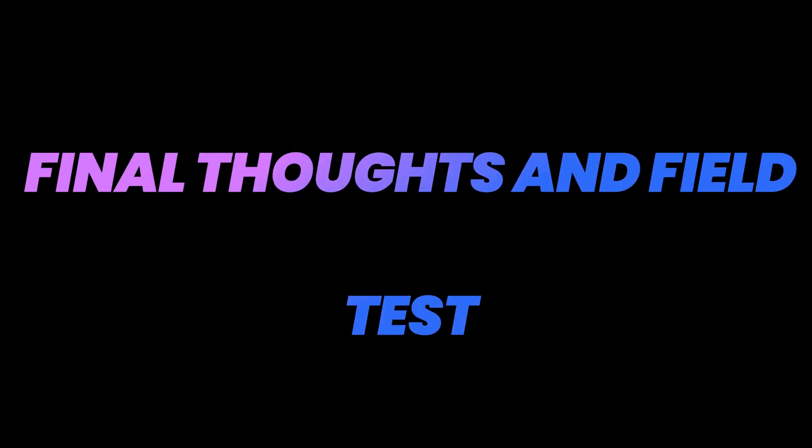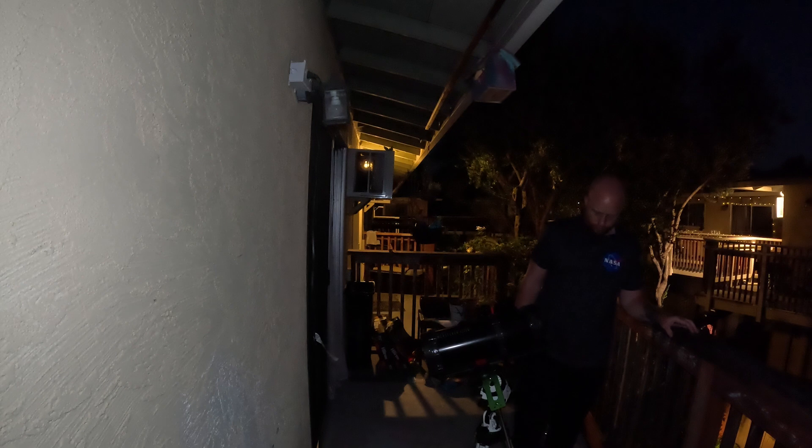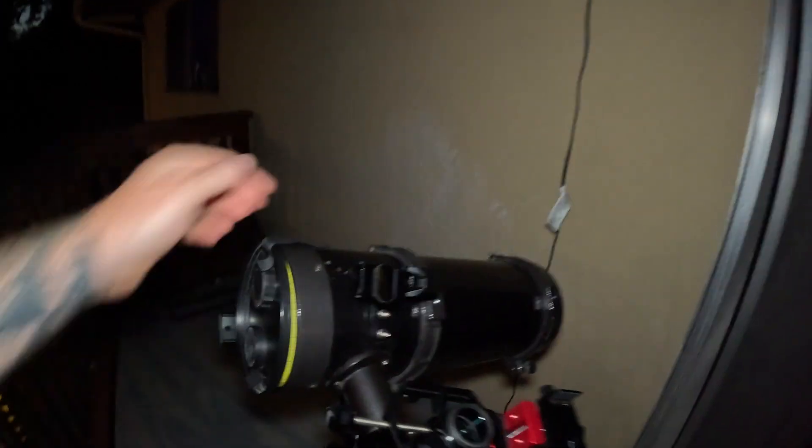The moon's starting to come out — you can see it right there. We're going to set up the tri adapter. Since we're going to be getting the moon from my balcony I can't see the north star, so I just kind of look for it. I just kind of line it up with my hand because you really don't have to be on point with this, especially when going to the moon. At this focal length you should be good.